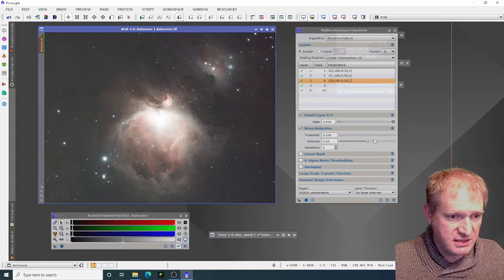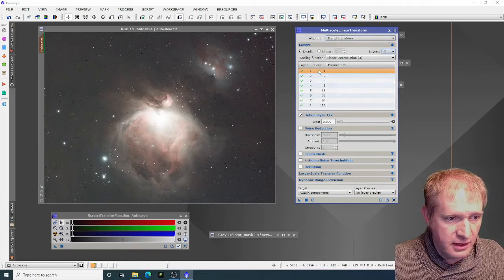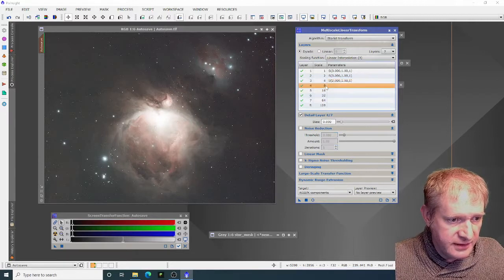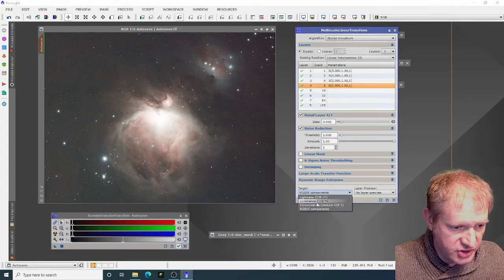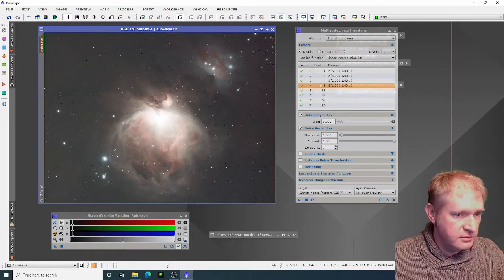My next process — I'm going to clear this down and do exactly the same but with seven layers now. The first and second layers I'm leaving at defaults. The third one I put in values 2, 1, and 1. The fourth layer: 1, 1, and 1. Then I change this to chrominance. It's already looking a lot cleaner, which is brilliant.